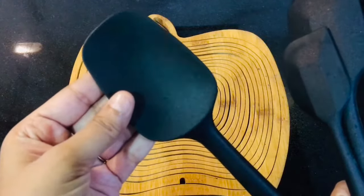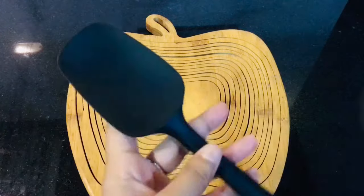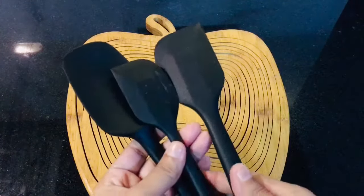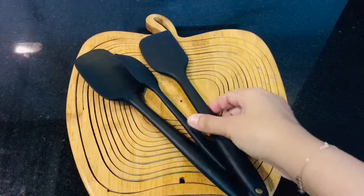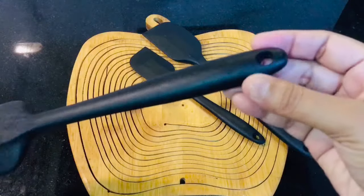That's it for today, guys. Do let me know if there are any questions — all the links will be provided in the description. Do go and refer to my previous video about wooden spatulas, and if there is anything else I can help you with, let me know. Till then, take care, bye!